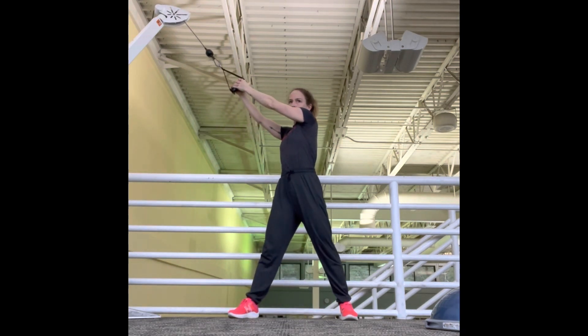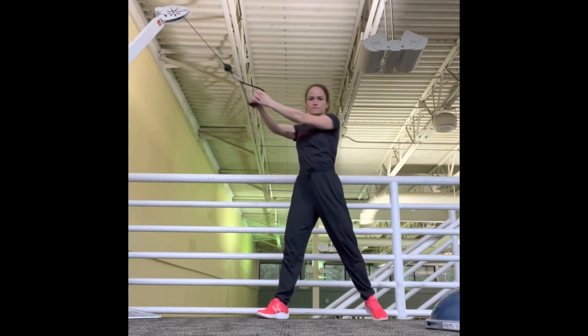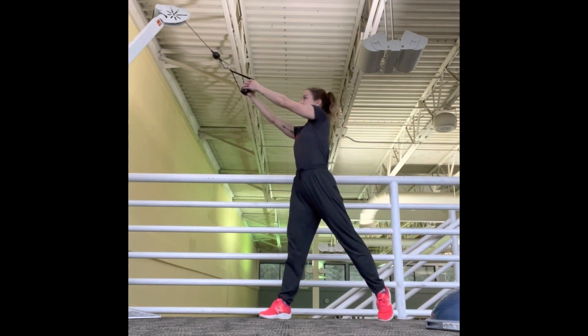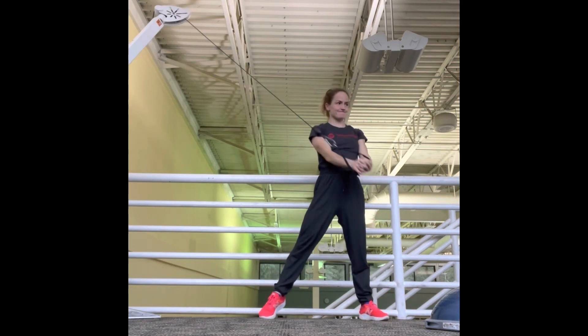So here rotating — nice strong back, my back does not bend at all — establishing that right and left side connection here. Big rotation, pivoting on the back hip, feeling the core.